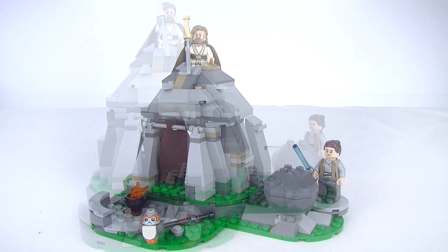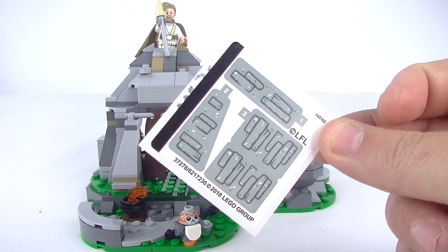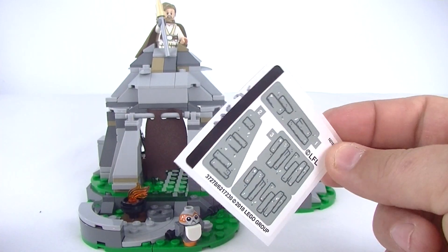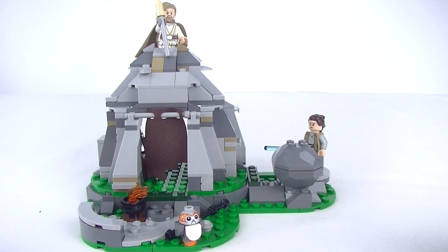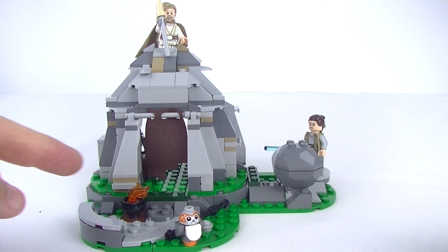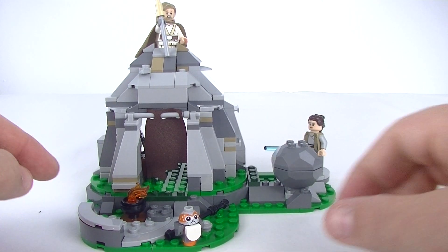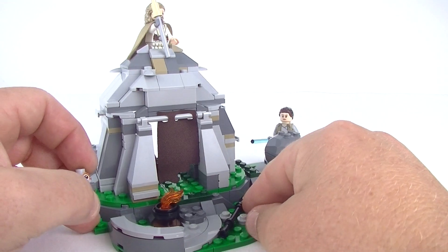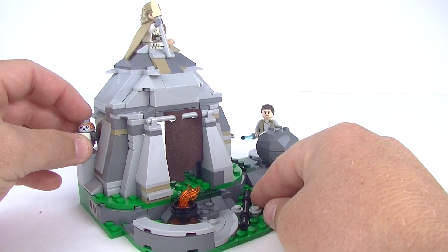So let's get cracking. Before we start, there is the sticker sheet for this set. There are supposed to be a few stickers on the hut for a little bit of added detail, but I think it looks good without it. We have a little outdoor area here with a little fireplace. Look at that Porg — you can put him around all sorts of places, there's a little perch back here.